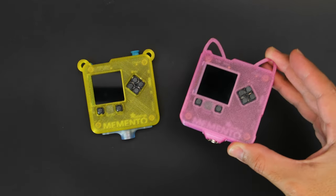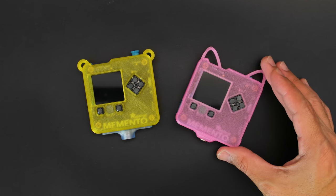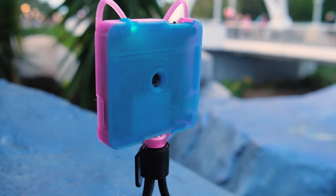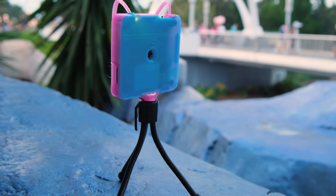You can 3D print our Snapfit Enclosure designs in your favorite colored filament to keep it protected. Attach a lanyard to the stylized loops for on-the-go wearability, or add a threaded tripod screw for those locked down shots.